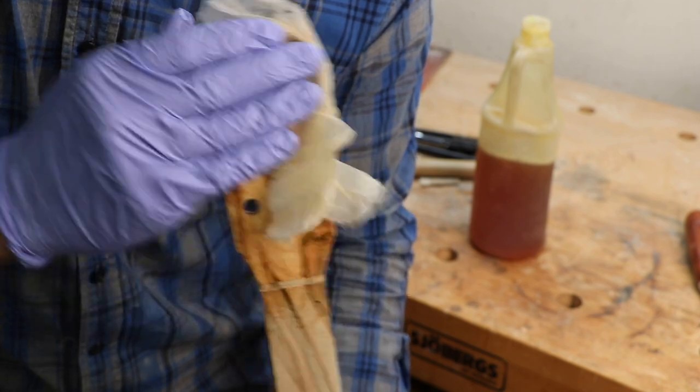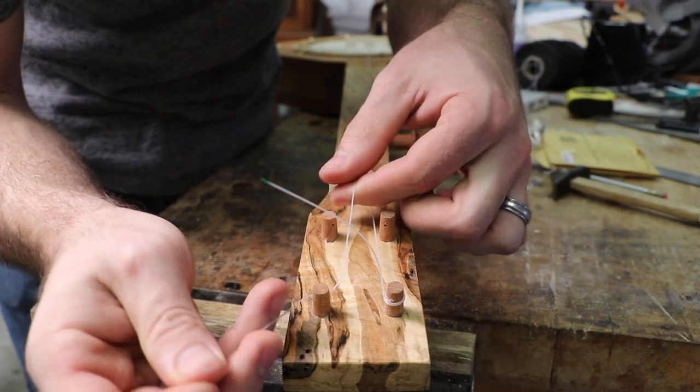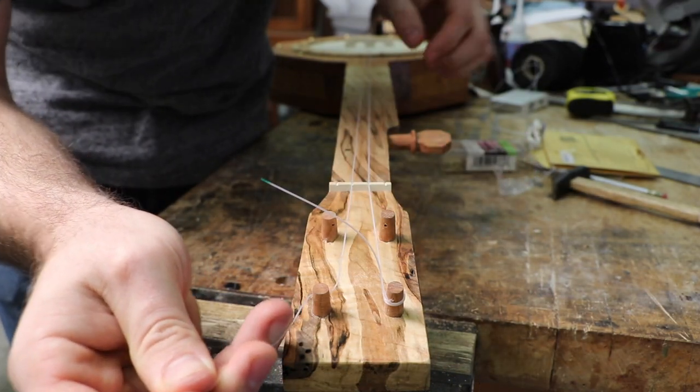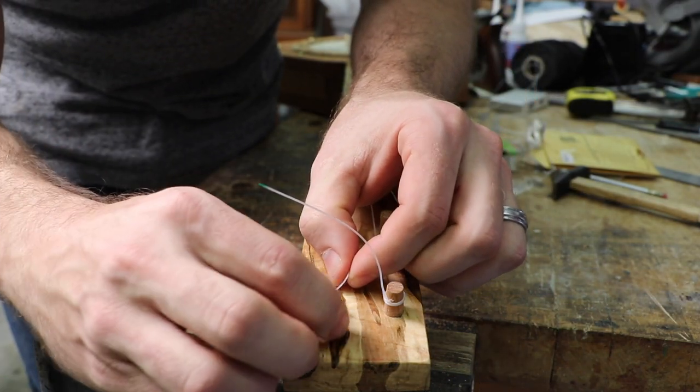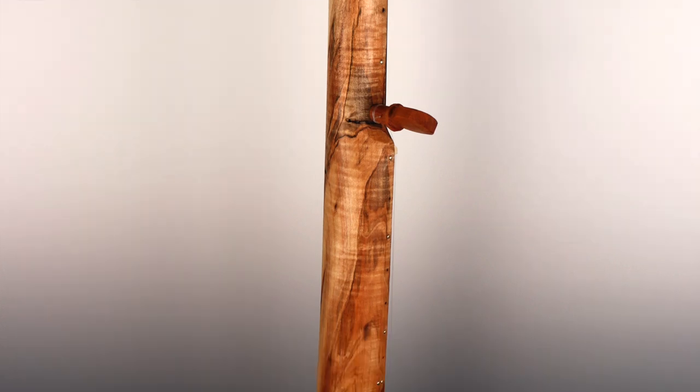This banjo has been a pleasure to play and it's made from the sweat of my brow. I take great pride in making something by hand from the culture in which I live amongst. I hope that I get to share that with you in this course as we build a fretless Kentucky octagon banjo together.